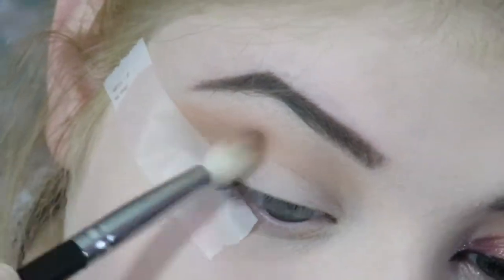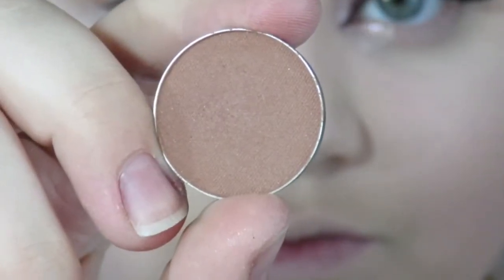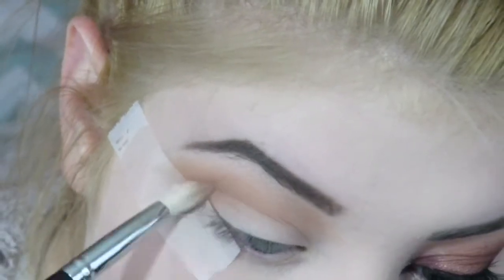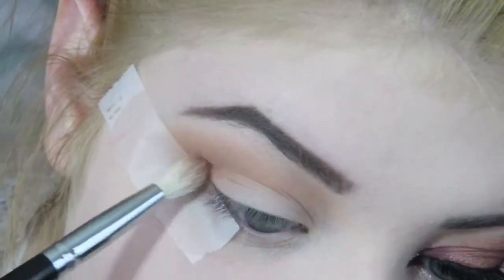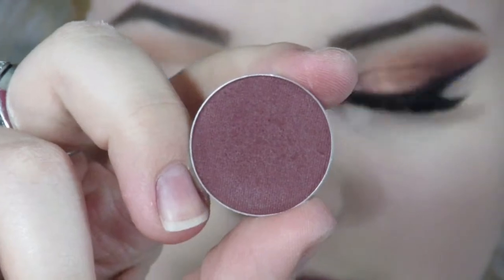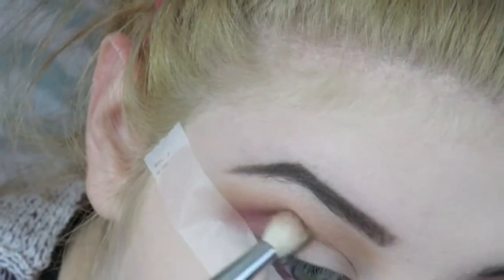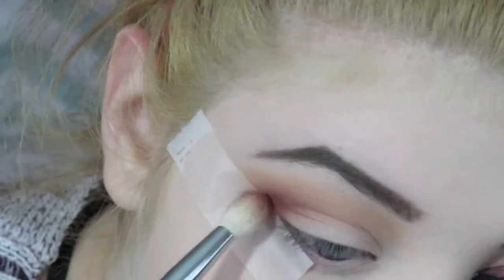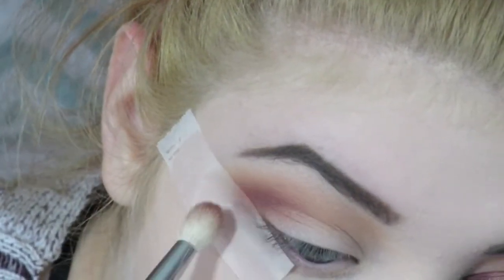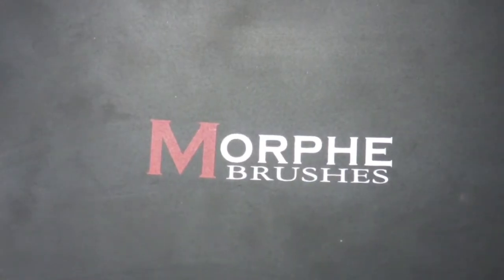I'm blending Creme Brulee in with Peach Smoothie and making sure it's nice and smooth. Then I'm taking Frappe by Makeup Geek and deepening up the outer corner, making everything a little more smoky. Then I'm taking Bitten by Makeup Geek and starting to define the outer corner, blending it all together but really focusing that deep maroon shade on the outer corner.